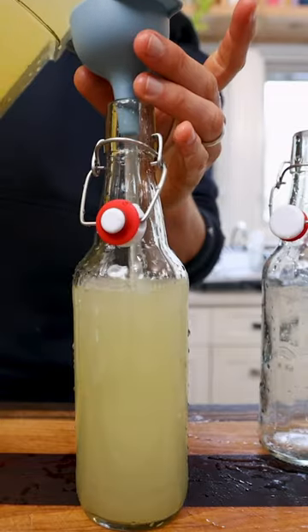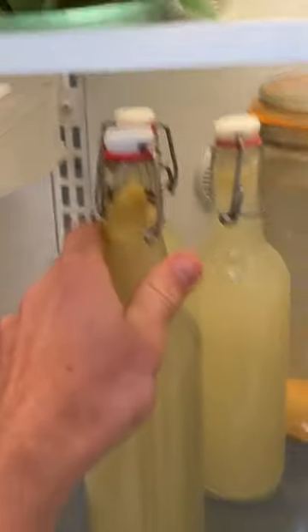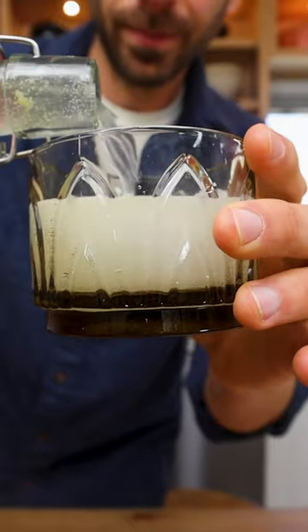This mixture gets added to some pop-top bottles. After about one week when they're carbonated, I pop them in the fridge where they can age and get more delicious, or you can just drink them right away.